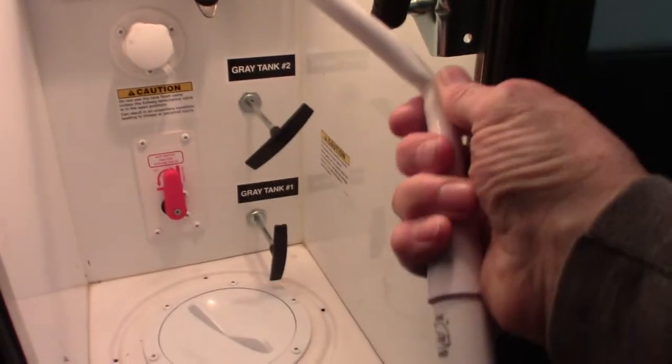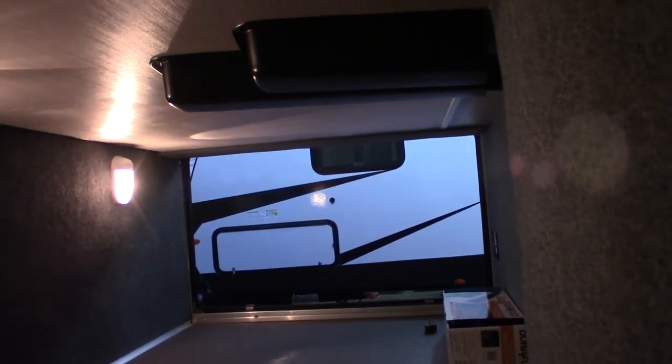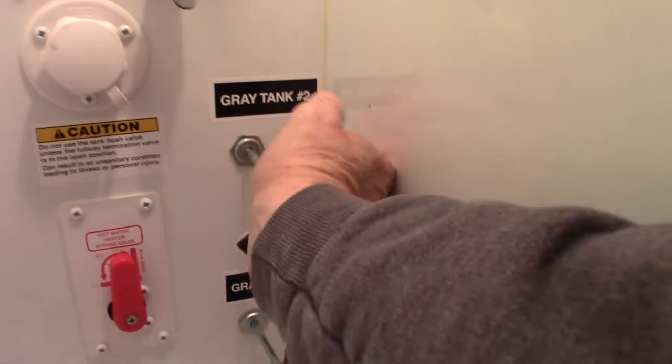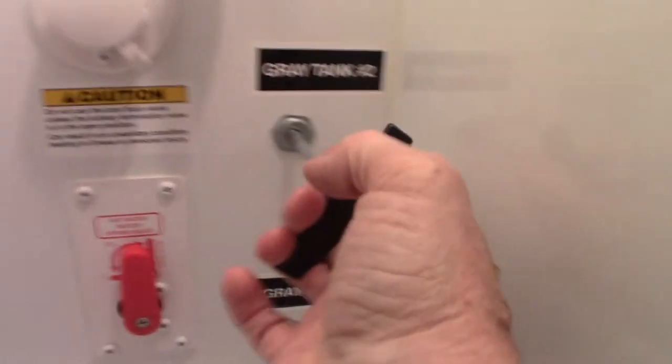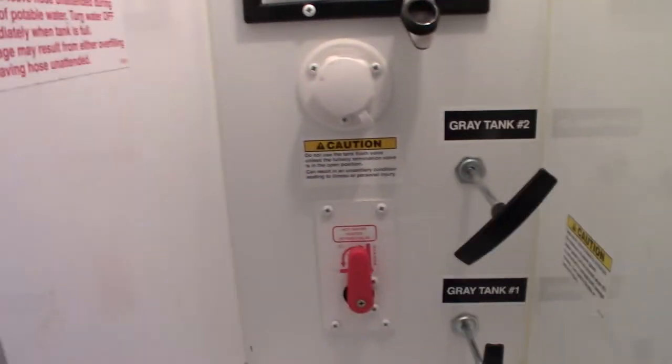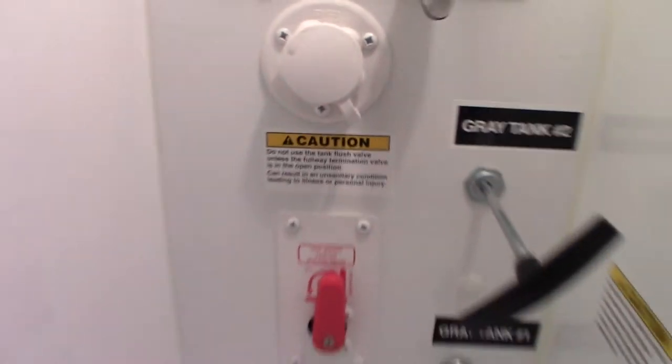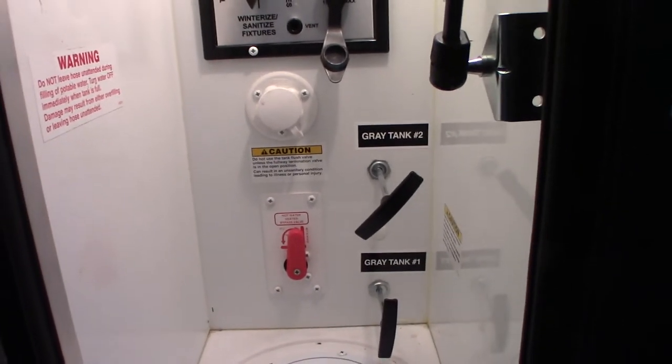Your other LP tank is behind this door. These are your dump caps, your dump sewer caps. You have your two gray tanks here — gray tank one and gray tank two. To bypass your water heater before you're winterized, you're going to use this valve. You can either go to normal or bypass. Right now it's on bypass because it's winterized.